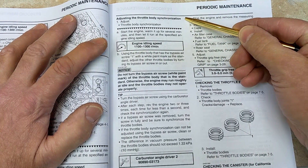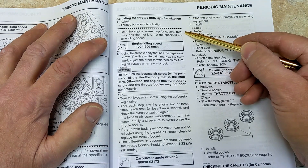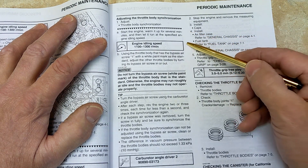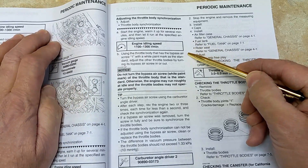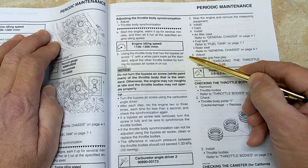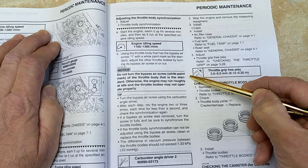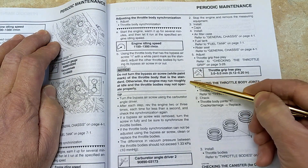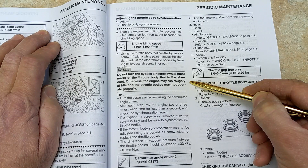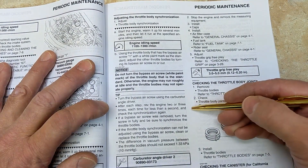On page 3-9, we're going to adjust the throttle body synchronization. Basically: start the engine, warm it up for several minutes, and let it run at the specified engine idling speed. Using the throttle body that has the bypass air screw with the white paint mark as the standard, adjust the other throttle bodies by turning their bypass screws in or out. Do not turn the screw with the white paint, otherwise the engine may run roughly.